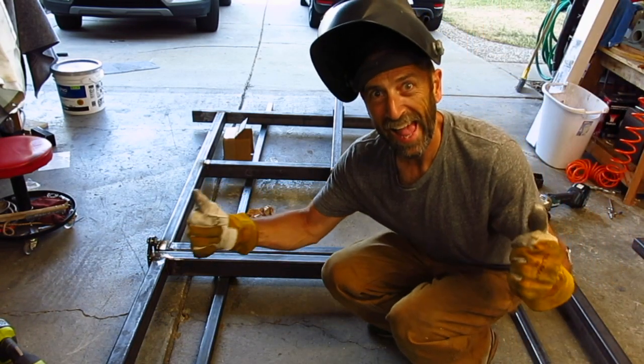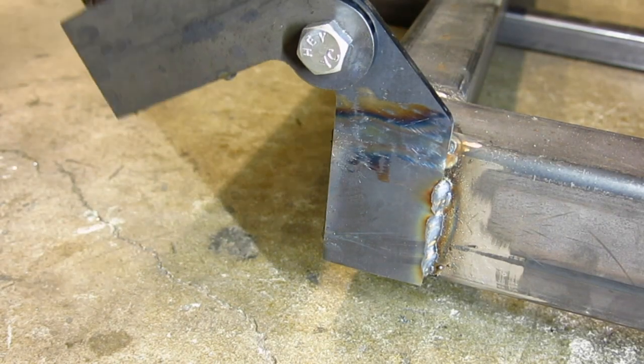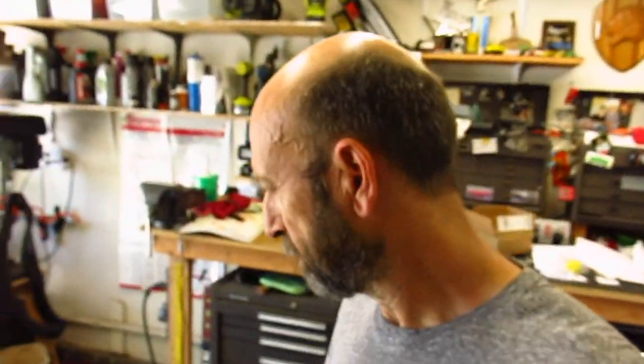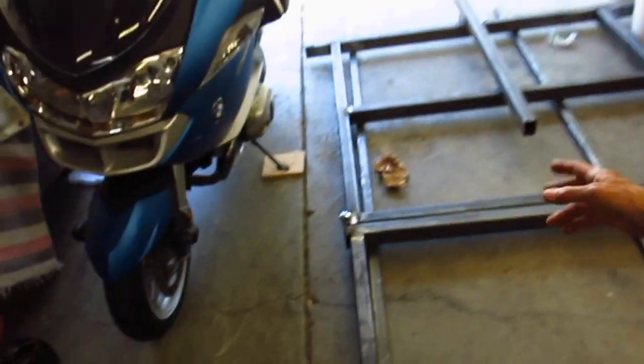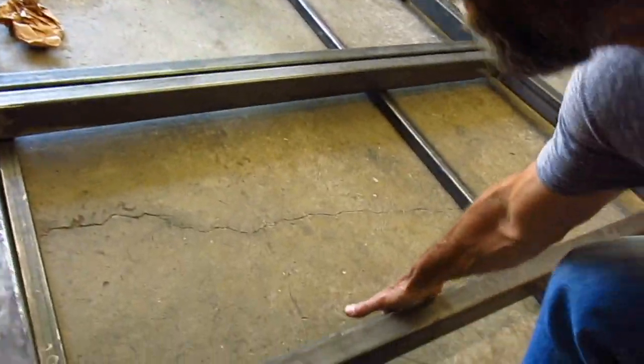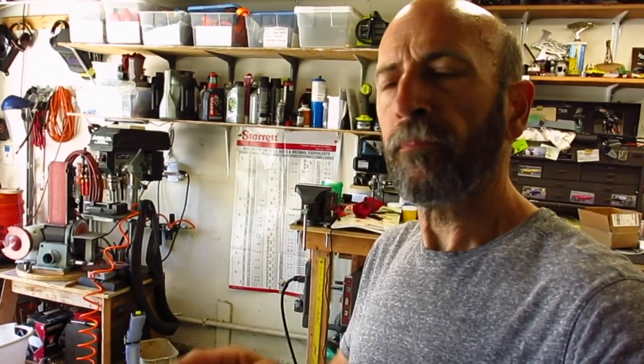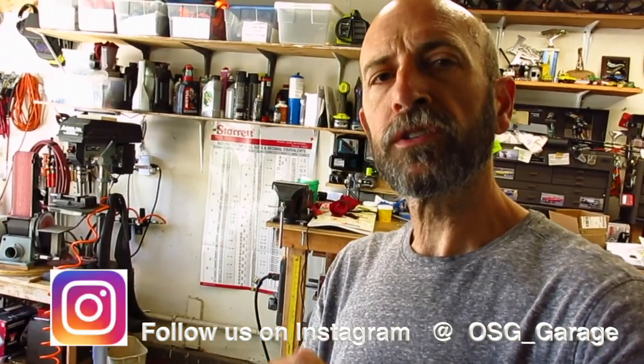So guys, I think we're going to leave it here today for all the stuff we've done on the trailer. We got the hinges working, got the hinges up and mounted, and the folding part works no problem. The axles and tires and everything should be coming in the next couple of days, and I've also got parts for the tongue — I've got the ball coming for that. So I think we're just going to leave it here for part two. Thanks for watching. Hit like, hit subscribe if you haven't already. You can look us up on Instagram at OSG underscore garage and we also have a Facebook page at OSG Garage. See you guys next week.